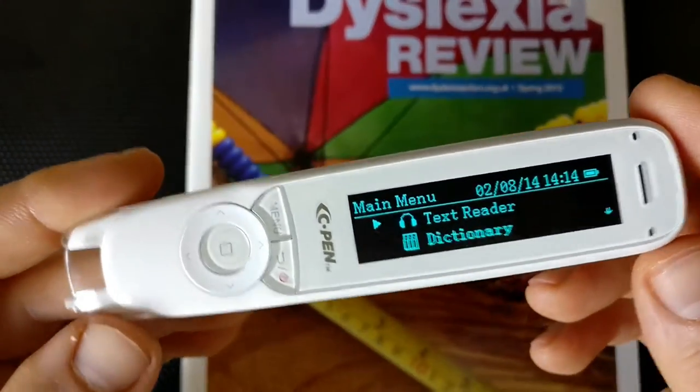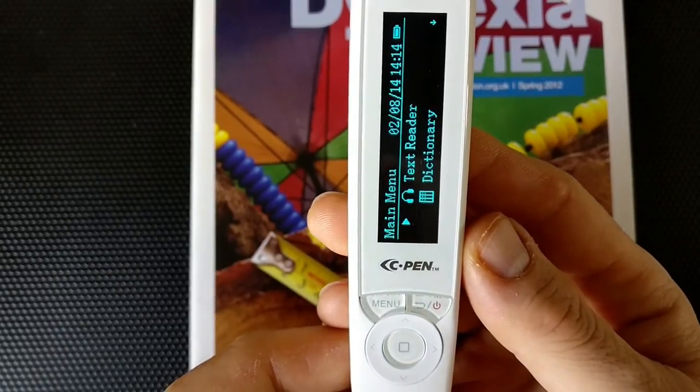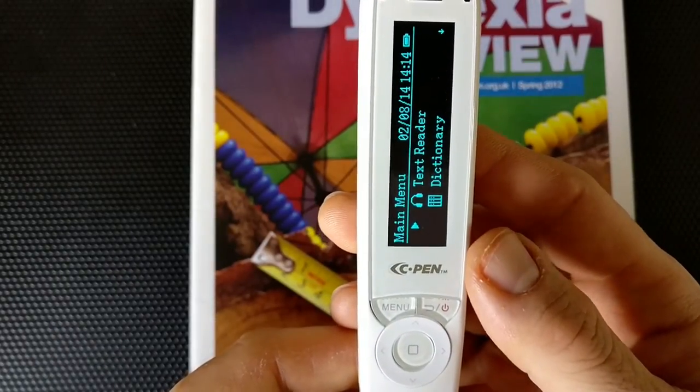So that is the C-Pen reader pen. We will now have a look at some of its other functionality in a separate video. Talk to you next time.